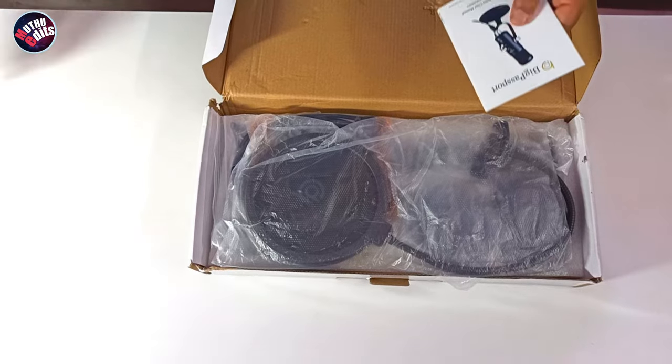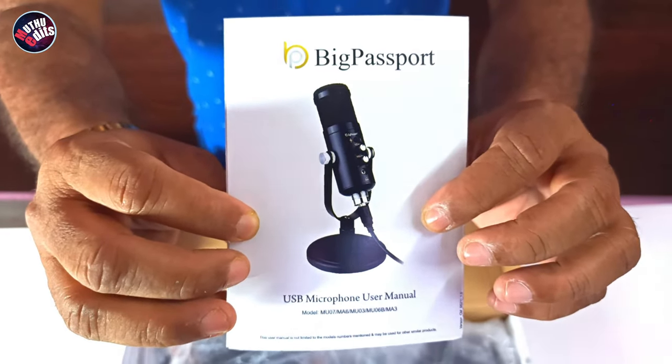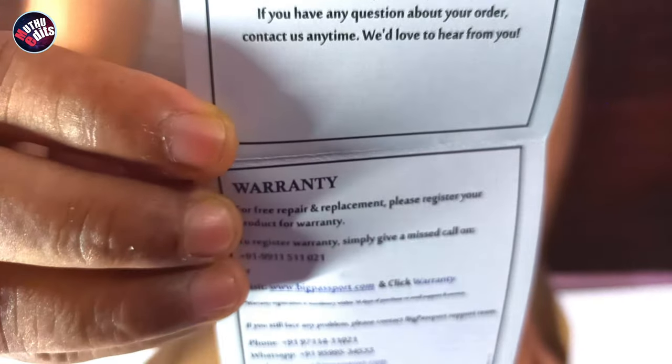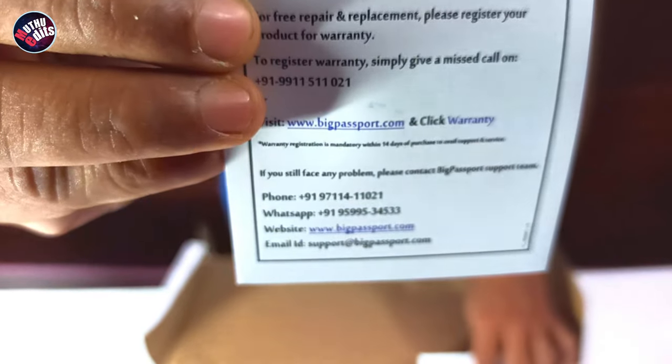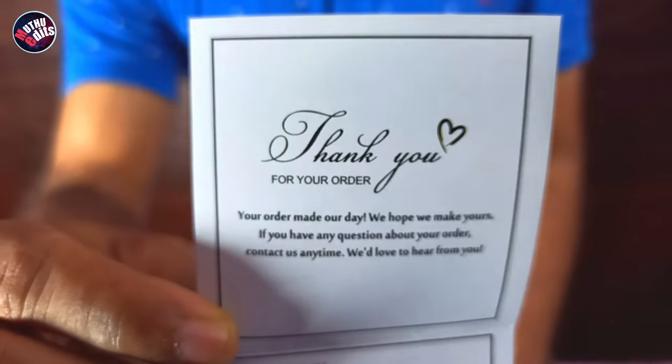The user manual can guide you for the installation of the product. You can find warranty claim details in the thank you card. I suggest you to register the purchase of your product by visiting bigpassport.com and clicking on the warranty to easily facilitate the claim process.